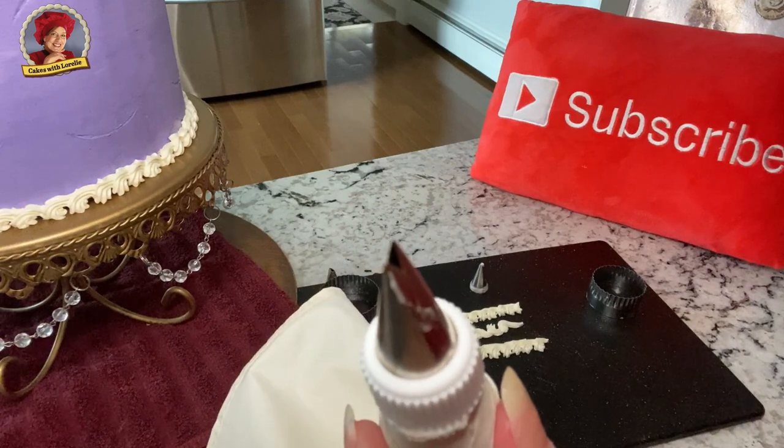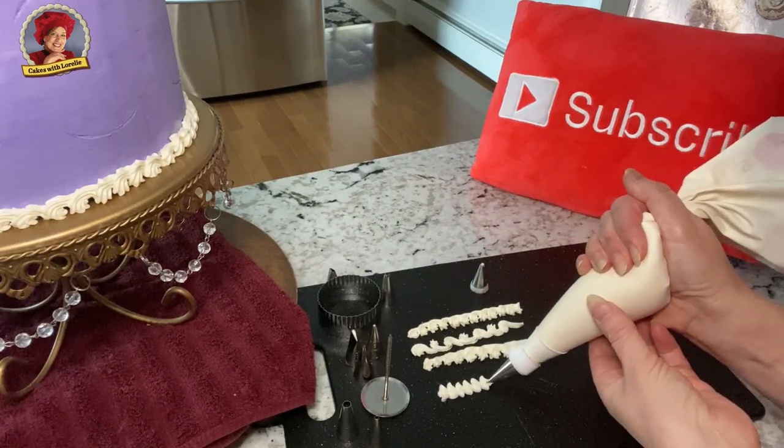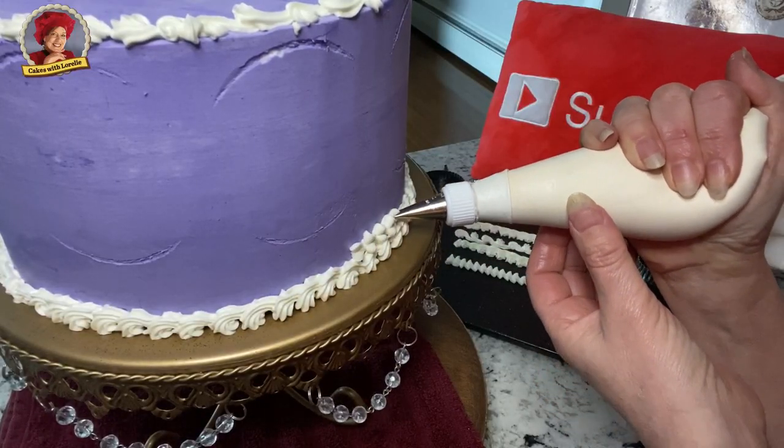This is a 352 leaf tip and it makes a very pretty double ruffle. You can add extra layers of frills like I did here.